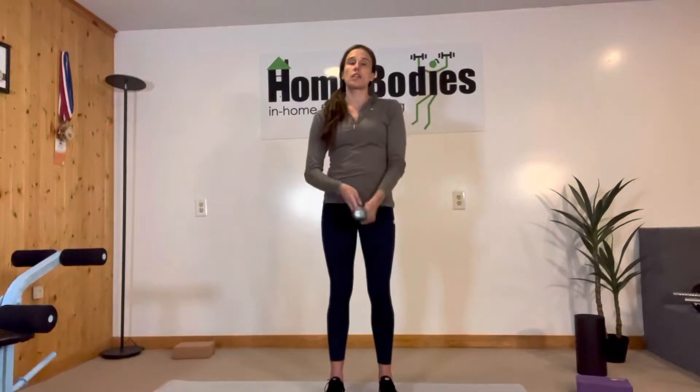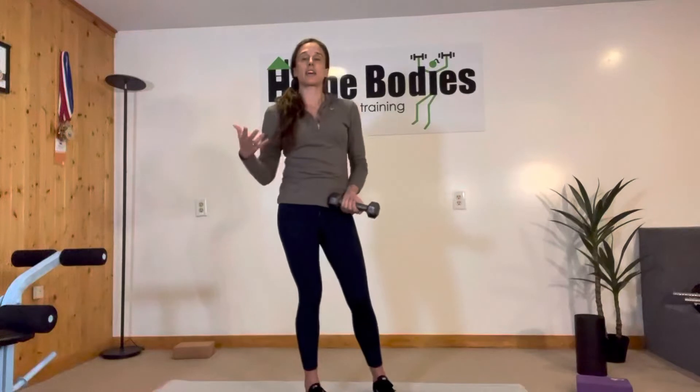You have a couple of options. You can hold the weight in the same side hand as the leg that's down. You can also hold in the opposite hand. There are different benefits to each, so I do recommend trying one of each and seeing which one feels a little bit harder. That's the one that you want to stick with in general, unless I told you not to, in which case do what I said.